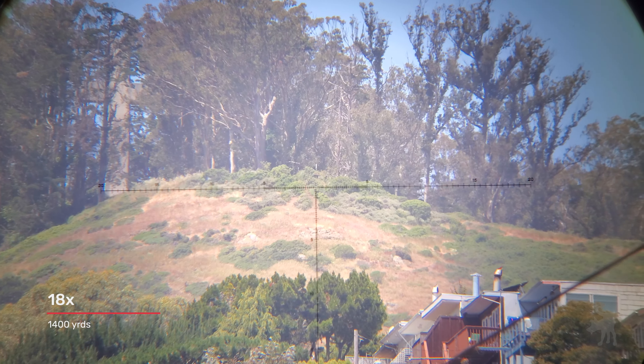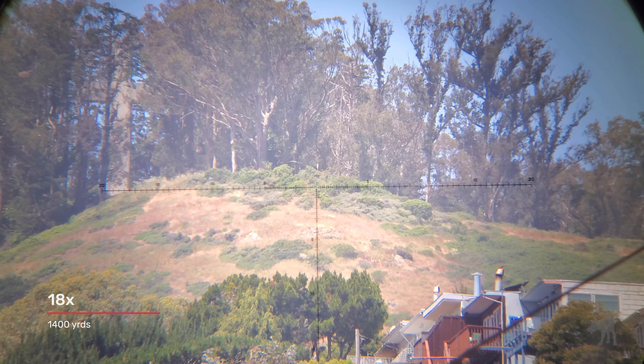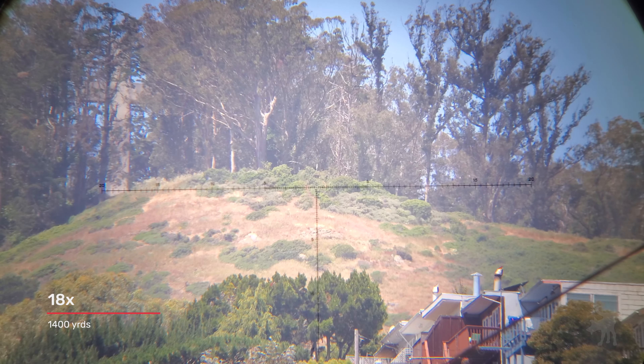We are looking at the peak of Mount Davidson, approximately 1,400 yards away through the Maven. Around midday there's a lot of marine haze, so not a lot of contrast or color vibrancy, but it is clear enough that I can make out a trail marker sign at the top of the hill — that white object poking up above the bushes in the center crosshairs. That's an eight-foot-tall trail marker sign, a good proxy for a steel target at this distance. The image is very true to life, with no chromatic aberration visible even at the outer edges.